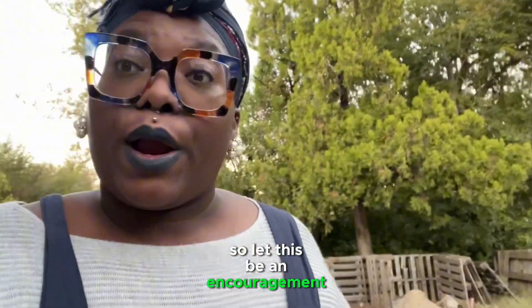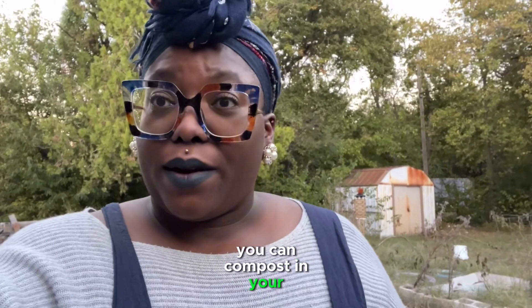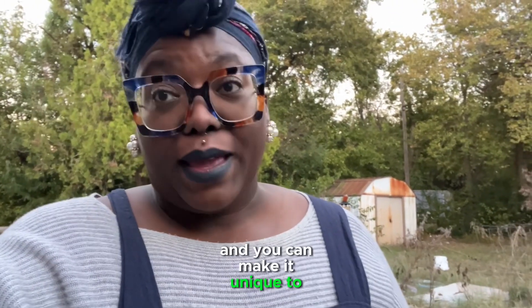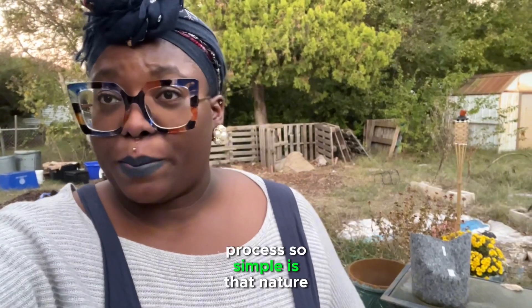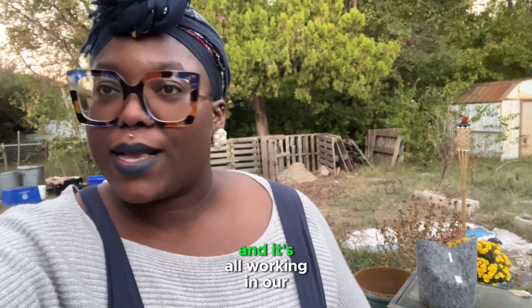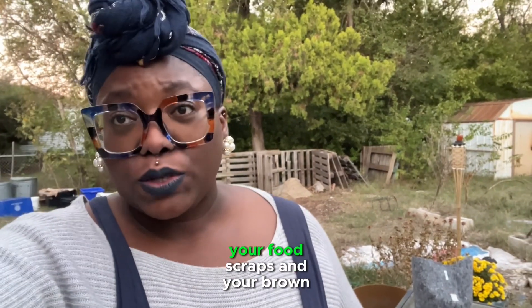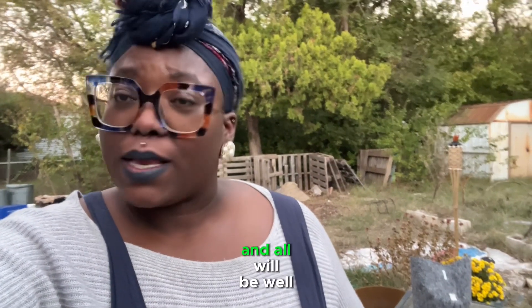So let this be an encouragement to you that you can compost too — you can compost in your environment and make it unique to you. What makes this process so simple is that nature is doing her thing. The microbes are breaking stuff down, the bugs are breaking stuff down, and it's all working in our favor. Don't be scared — your food scraps and brown material will become compost, and all will be well.